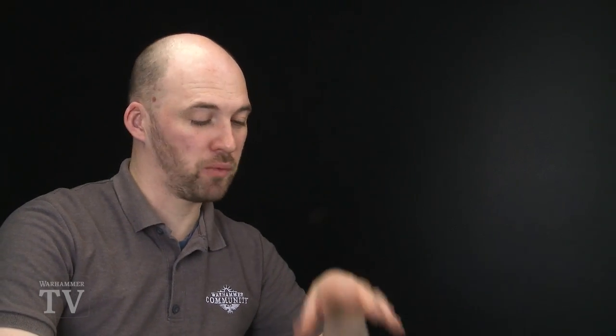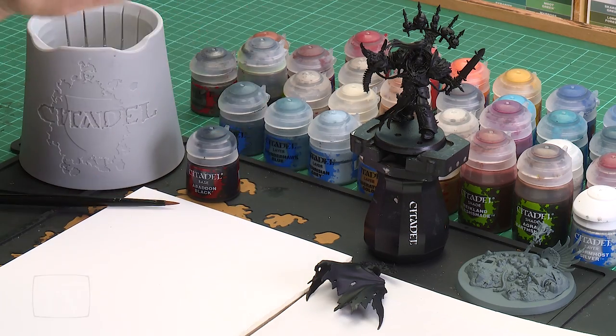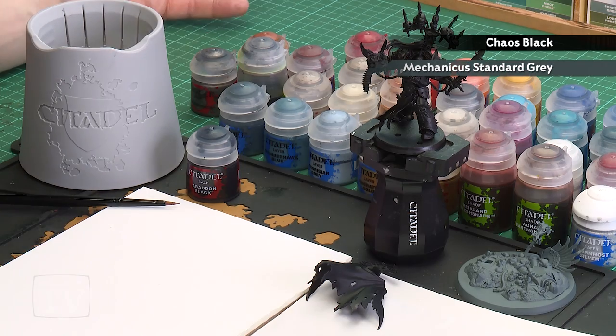Before we begin painting Abaddon we'll need to build him into a couple of sub-assemblies and then undercoat the model. I've gone with three sub-assemblies: Abaddon himself, his cloak, and his base. I've undercoated Abaddon and the cloak with Chaos Black and I've undercoated the base with Mechanicus Standard Grey. I've attached them to a 40mm base because it's easy to paint and I can paint all the details on that base separately. You can build him without the cloak if you want, but I've gone with the cloak because it looks cool.